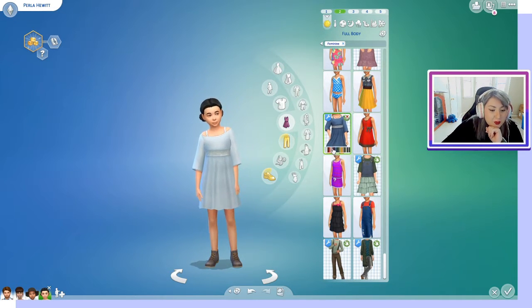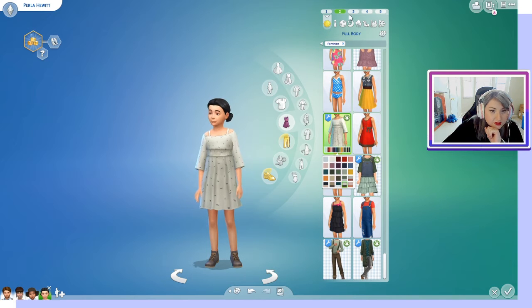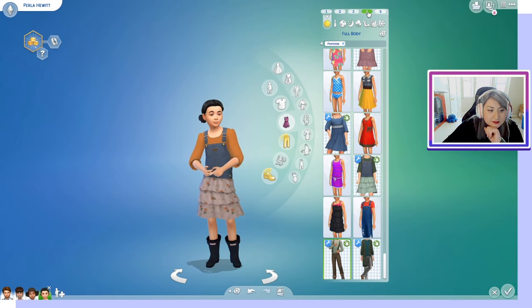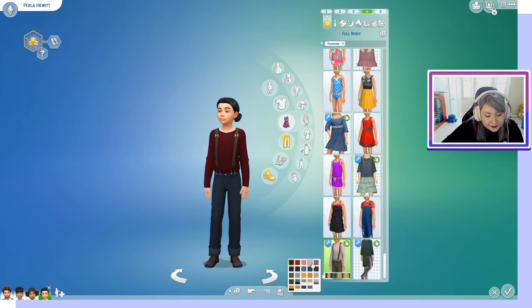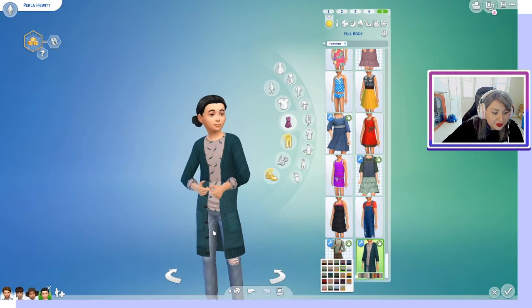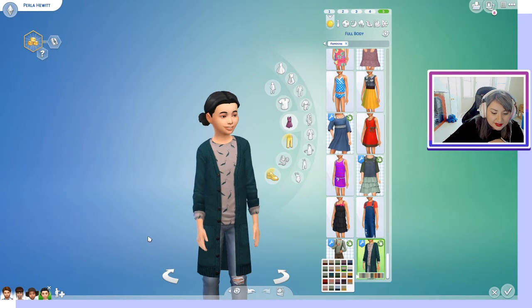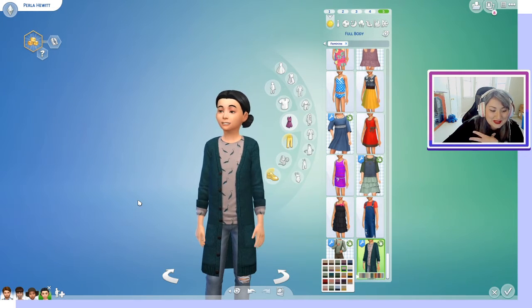Going on to some more — here are more dresses and outfits for the children. This one is in both masculine and feminine categories, as well as this one. I am a sucker for good layering, and this looks great. I wish this outfit was available for adults as well, because I really love a good layered Sims style.